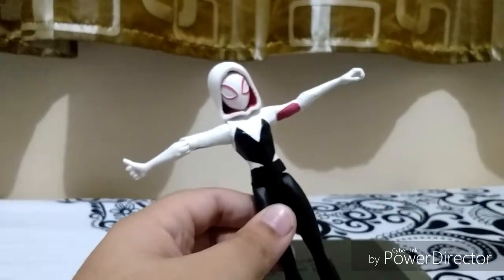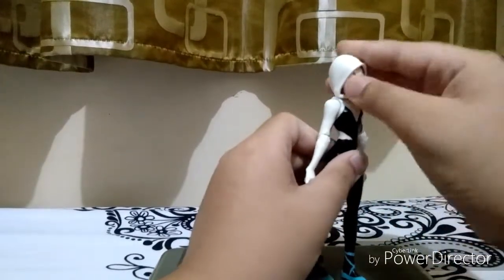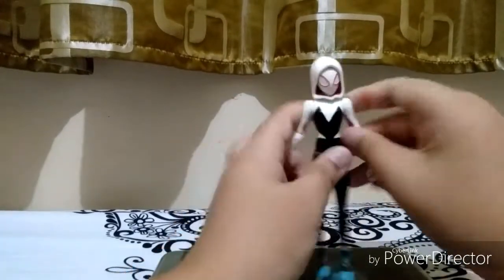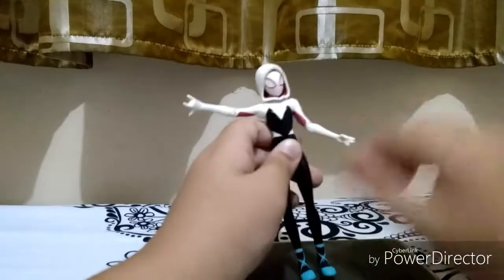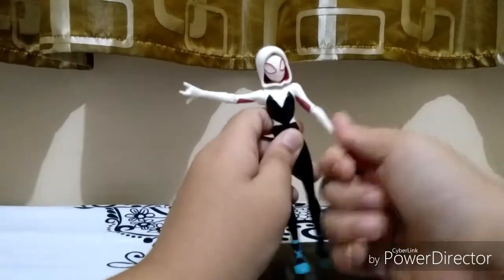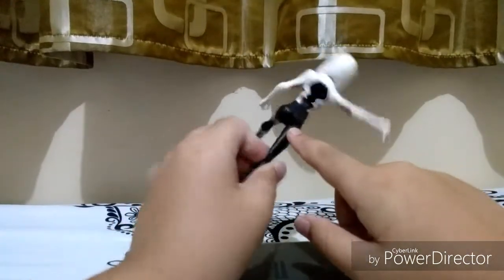Moving on to articulation: the head moves side to side, a little bit up, a little bit down — it's a ball joint head. The arm can move outward but not that far. It's a single joint elbow, and the wrist moves. There's also an arm swivel. The leg can kick forward but not back.